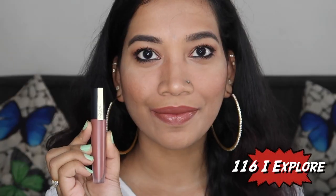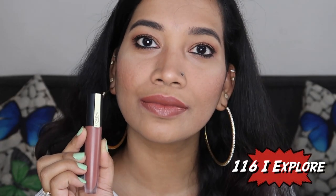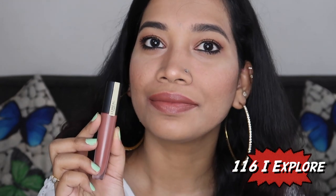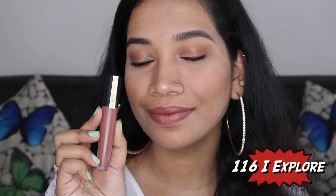The first shade is 116 I Explore. This is a light warm brown nude. This is perfect for everyday wear — for office and college — and you can easily use it anywhere.